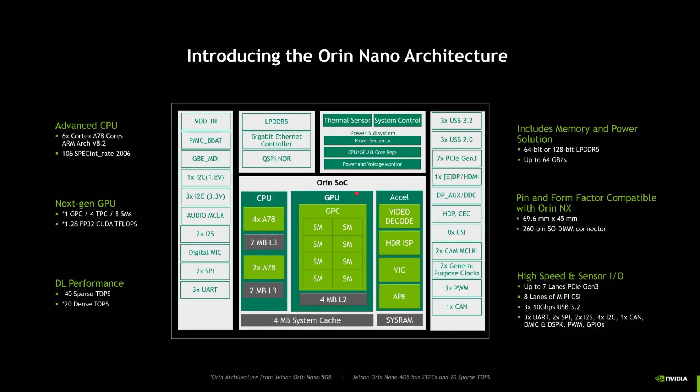What does an Orin Nano board look like? You've got six Cortex-A78 cores, then the GPU in the middle, video decode and other hardware acceleration blocks, plus loads of ports around the side — I2C, gigabit Ethernet, USB, and PCIe for the M2 slots on the bottom. One thing to note: there is no accelerated video encode — you have accelerated video decode but not encode.